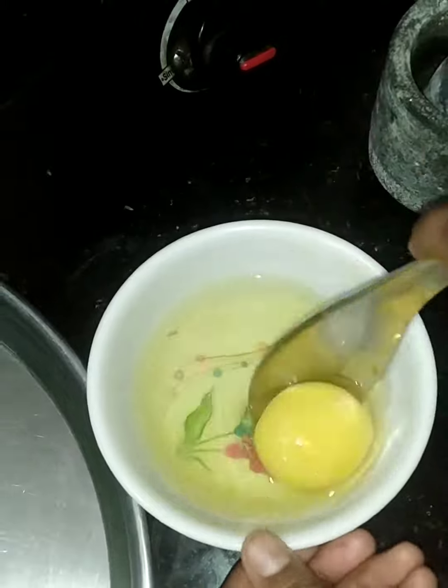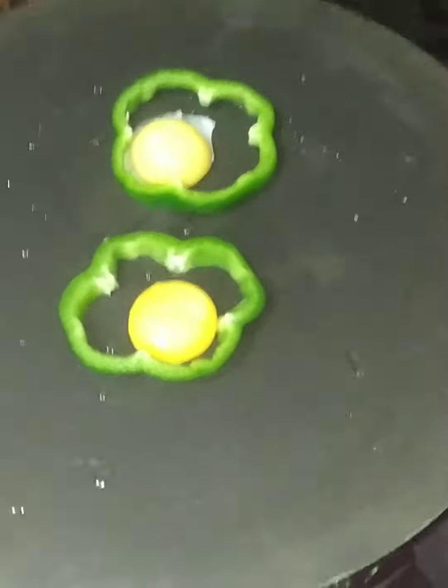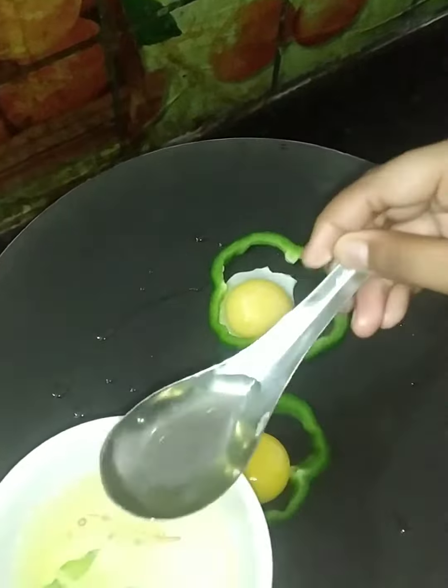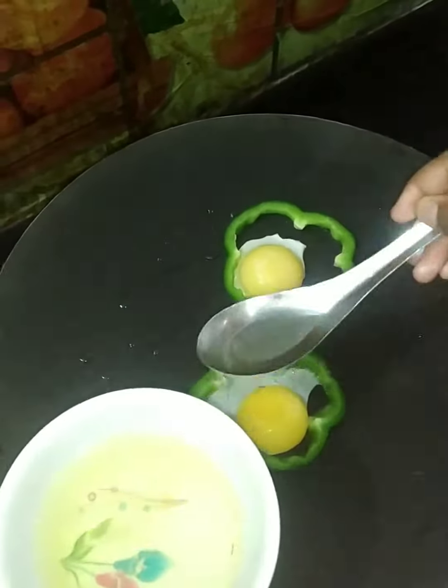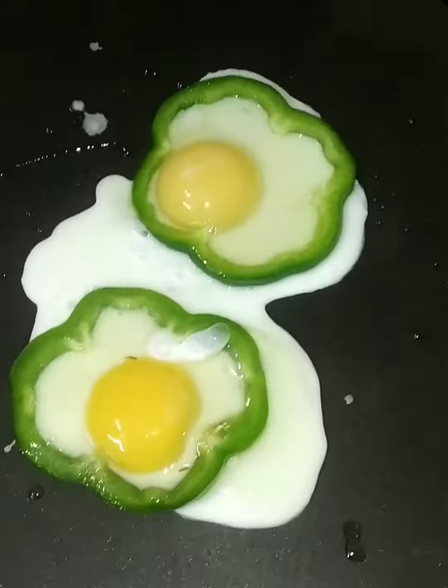Let's put some salt in the pan. Let's add 1 spoon of pepper and 1 spoon of ginger. Put salt in the pan.